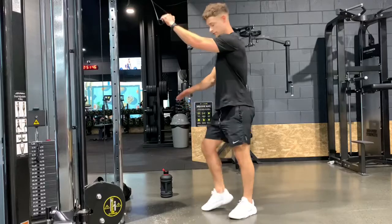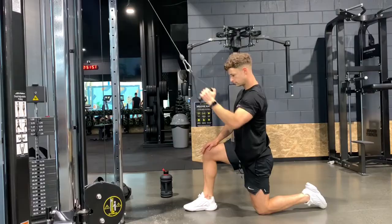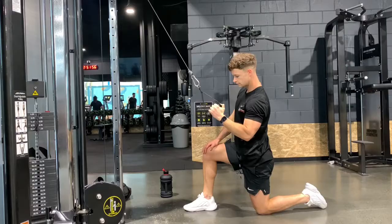The setup for this is going to be important. If we're using the left arm, I want you to put the right leg in front. The goal here is to think of scraping the elbow in front of the body back down to the hip. We're not trying to drive the elbow behind the body — we scrape it down.